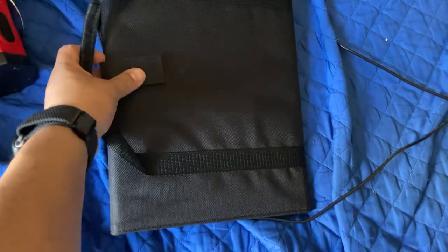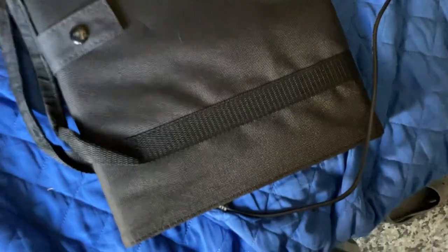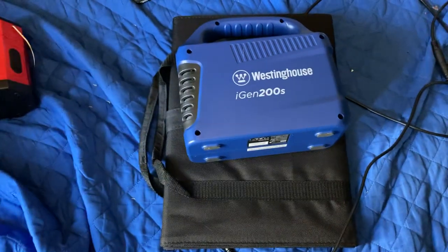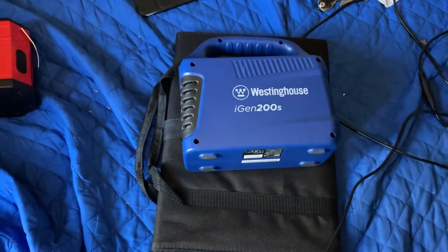These are my two things I am using to have power in this room. This is video number two and the last video until I get my third one, which will be for outdoors. These two are for indoors — the gas generator one and this one is for my room.